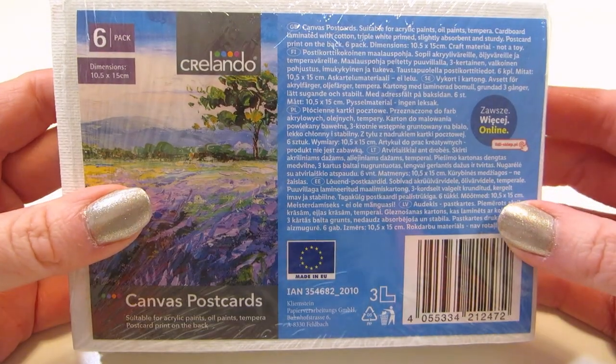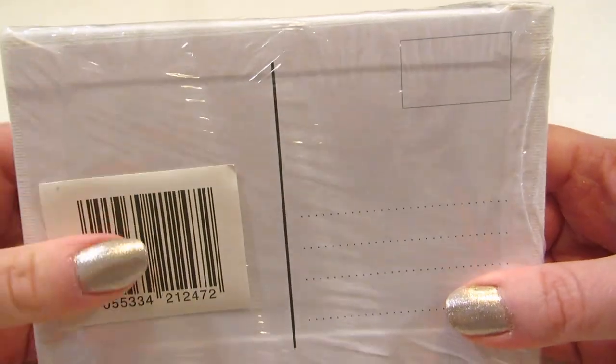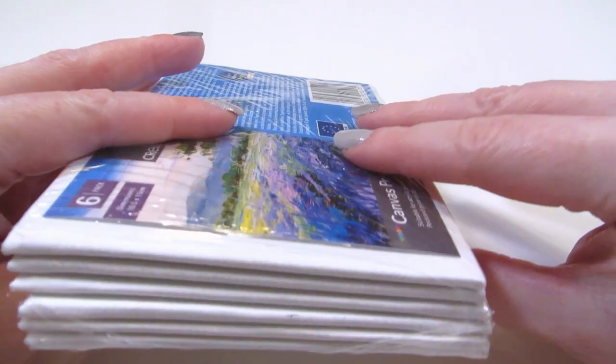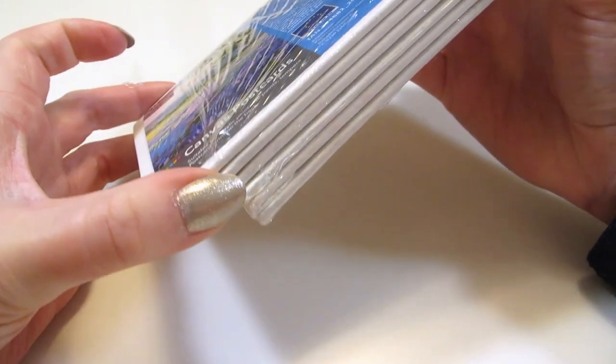This is not the video I planned to make. My grandmother's birthday is coming up and I wanted to paint her a card. I found these Grelander canvas postcards from my art supply storage and thought it's a great time for my oil painting comeback. But that's not what happened.